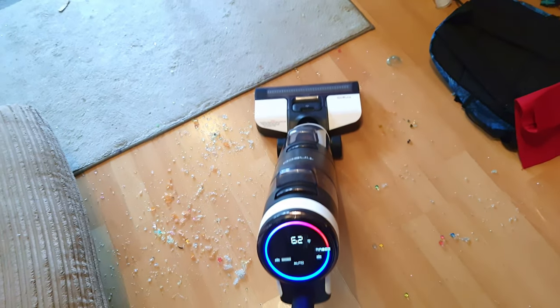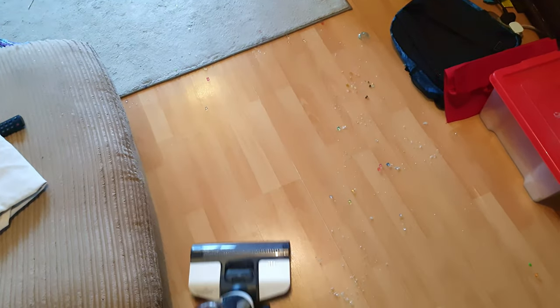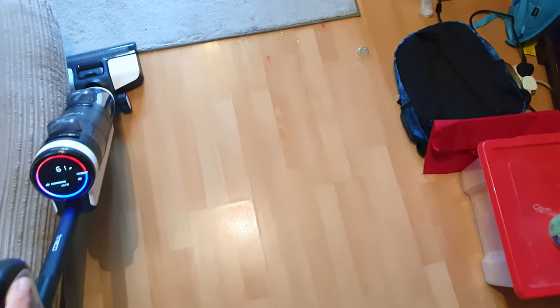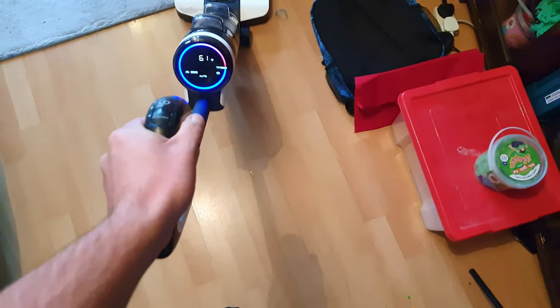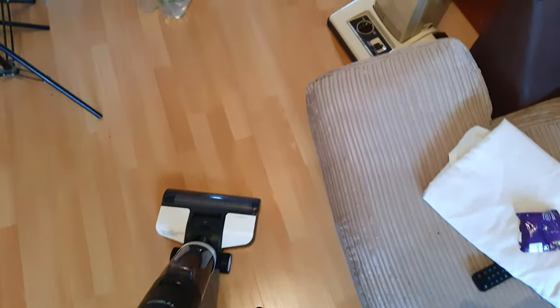This lovely mess is after an afternoon with Orbeez — those little rubbery water-expandable balls. This thing got them right up. I used to hate Orbeez because the Dyson really doesn't play nice with them. Straight suction bag cleaners are better just because they smash themselves up less as they travel through the tube, but the Tinko Floor 1 got them up straight away, no problems at all.